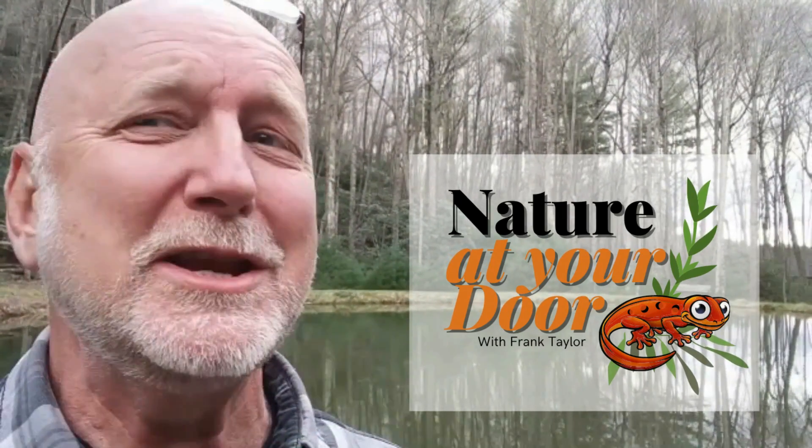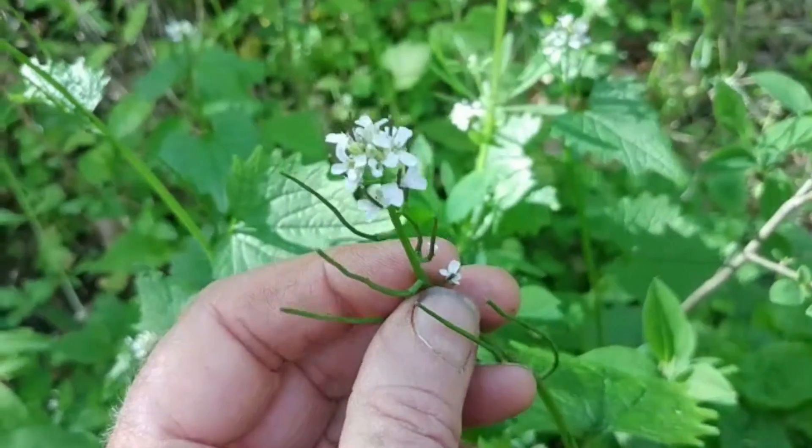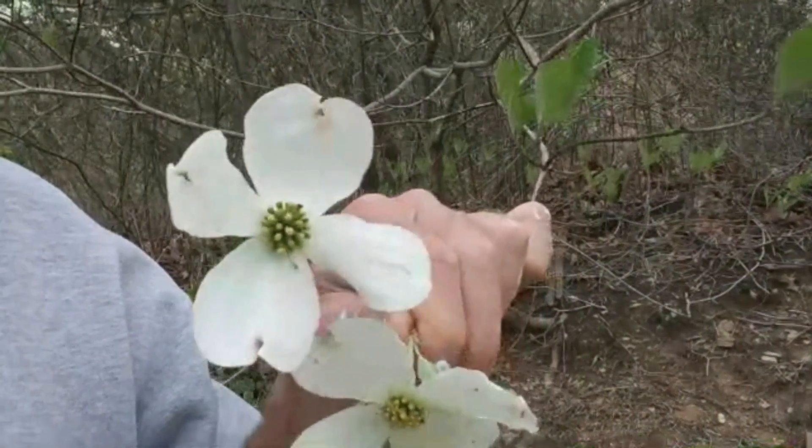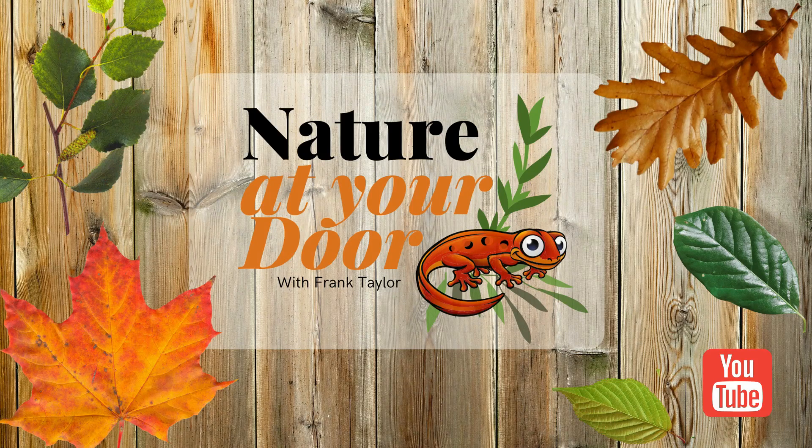Right here in your backyard, you never know what you're going to find. As I came down the mountain, I stopped to photograph some sassafras trees. Right here at this point there are a lot of young sassafras saplings just coming up from the ground, and I want to show you how to identify these trees — it's really pretty easy and pretty cool.